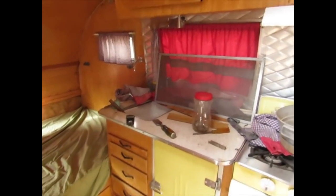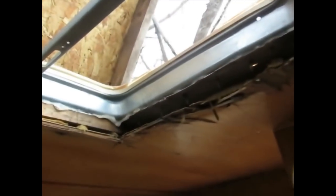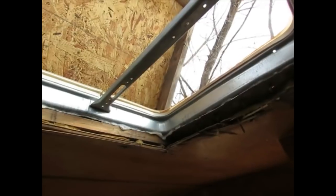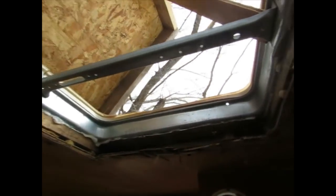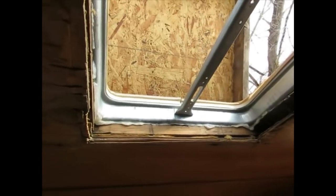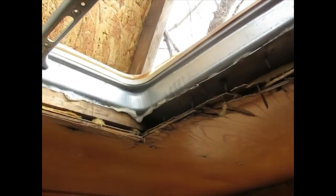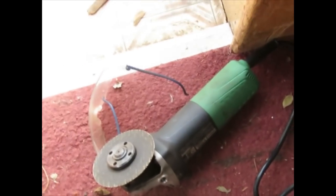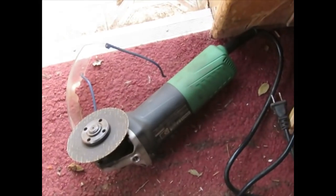Nobody should be using two-part epoxy adhesive to do this. It's lazy. It's an incomplete fix. Plus, the next person to come around to work on the project has to now deal with that. I will deal with it with an angle grinder and abrasive disc — I know of no other way. That means I'll have to rebuild the frame for the vent box.